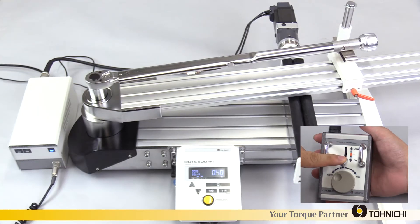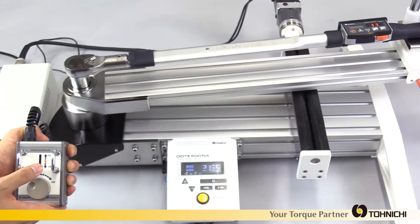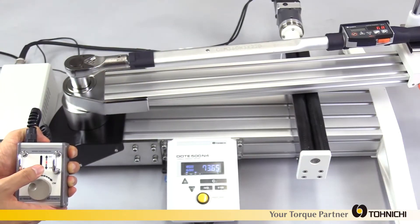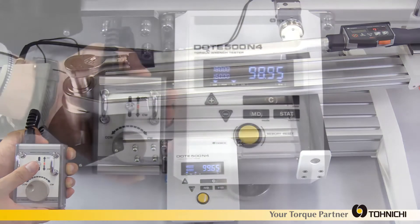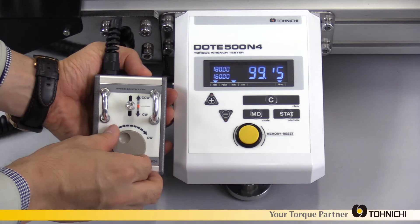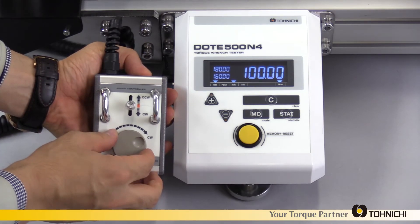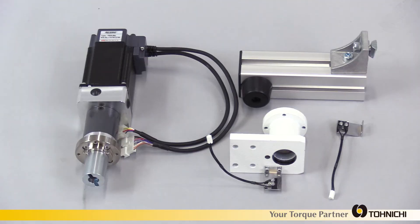The DOTE-4G motor drive model is a motor-operated loading tester. It is ideal for calibration of a large quantity of torque wrenches. It is capable of speed control by operation controller, using click and dial methods. The motor drive can be added to the regular DOTE-4G model subsequently.